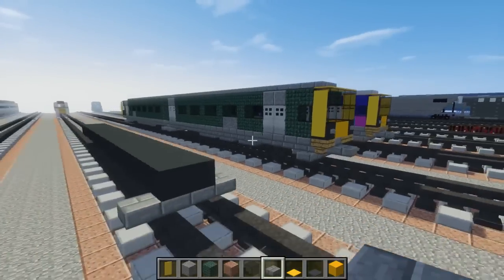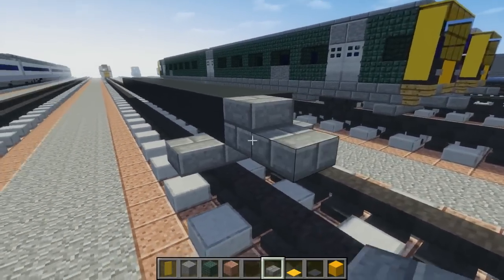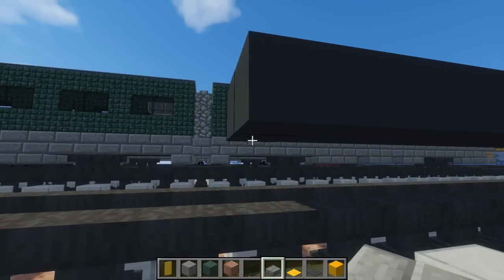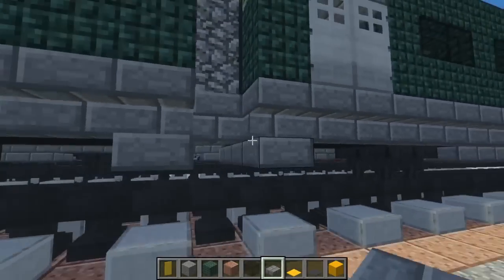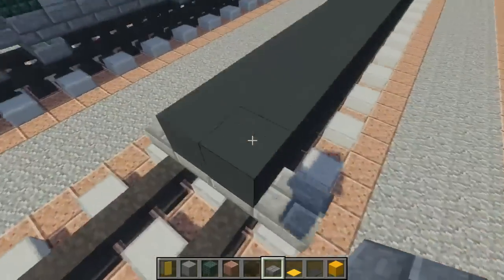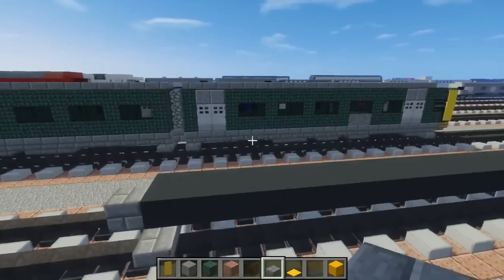Add a part that sticks out for the coupling in the middle — double stone brick slab, then a stone brick slab sticking out like this. Go to the back and add four stone brick slabs underneath, and there will be the coupling which you align with the front part like that. That will connect to the other car.